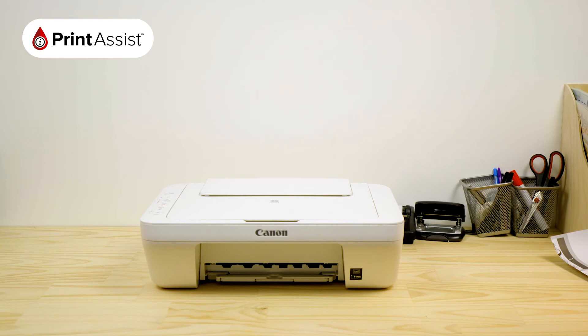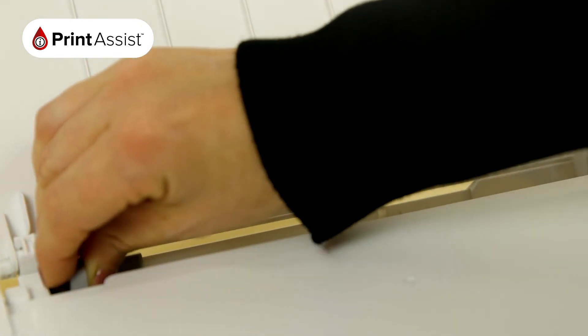Close the flap at the front of the printer. The printer will then spend a few moments preparing for action. To put paper into the printer, lift up the feed tray and then move the paper guides out to match your paper size.